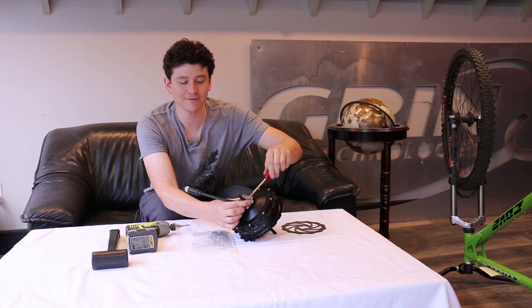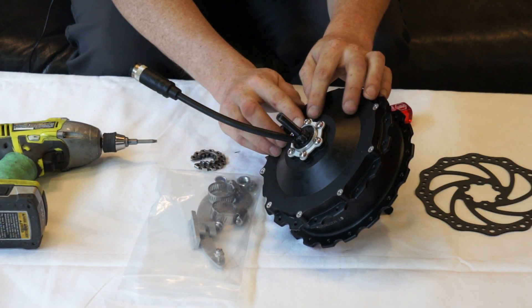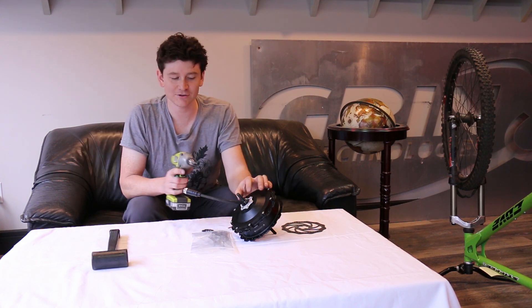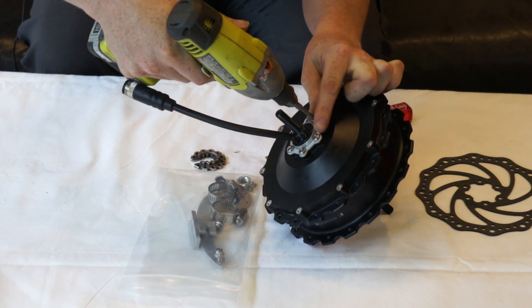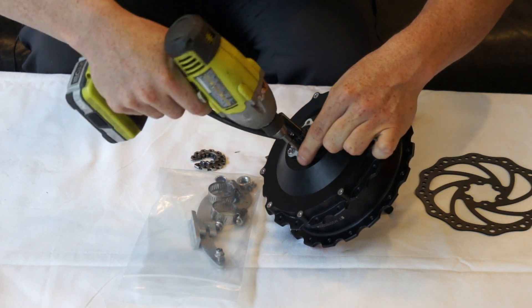Once you lift that off, you can access the bolt holes that hold the disc in place. The motor ships with a spacer that's just a placeholder for a disc — remove that piece of metal if you're putting on a disc rotor. It's only there so the screws don't seat too deeply in the holes when there isn't a disc rotor providing that extra little space.